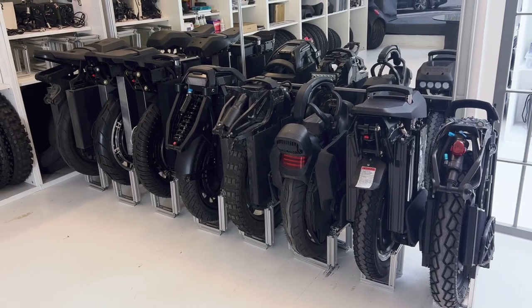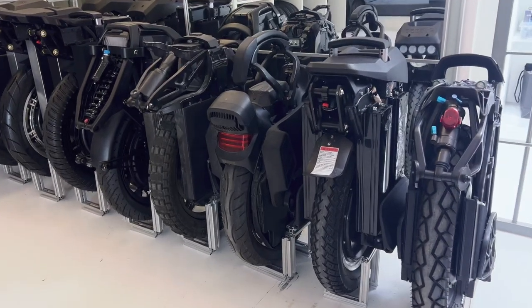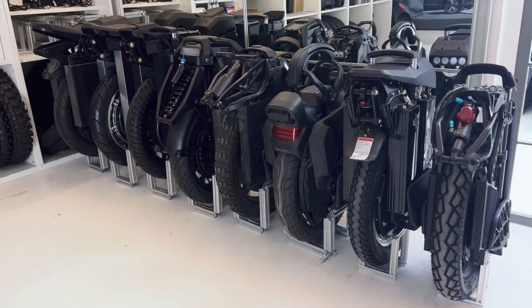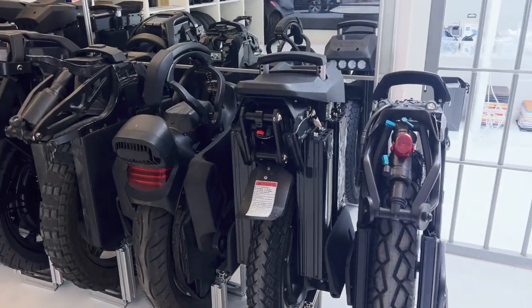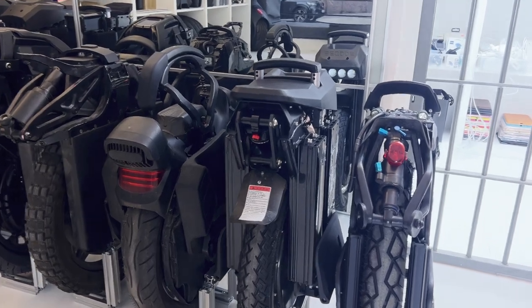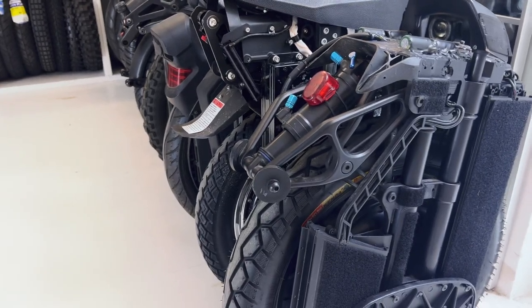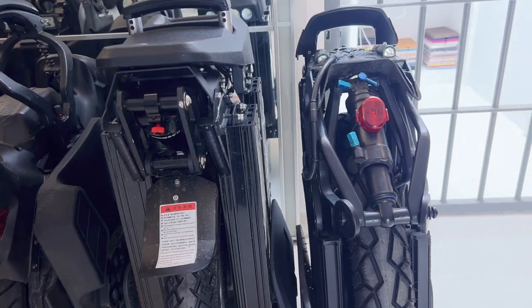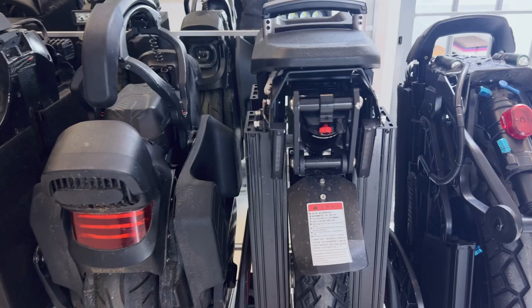Hi guys, now I have the T4 in my collection of suspension unicycles. I just want to show you and compare how big it is compared to others. First you have the naked S18 from Kingsong — small wheel, I like it a lot, it's the smallest of them all. Here's the T4 — you see it's a little bit wider, a little bit higher, more batteries of course.